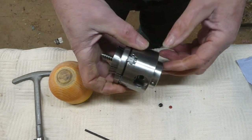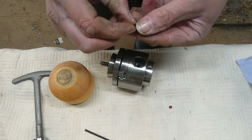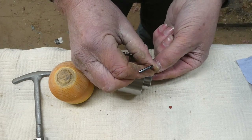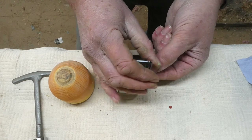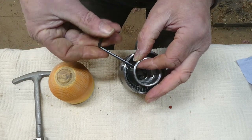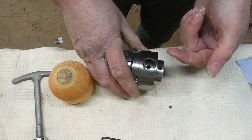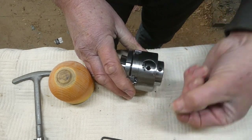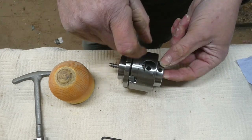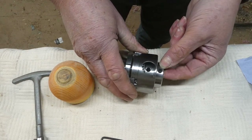You've also got this little grub screw which fits on here, and that is for if you want to do any reverse sanding or reverse turning. It goes on there and tightens up onto the headstock. There's also a little leather washer that goes underneath it so you don't damage the headstock when you tighten it on.